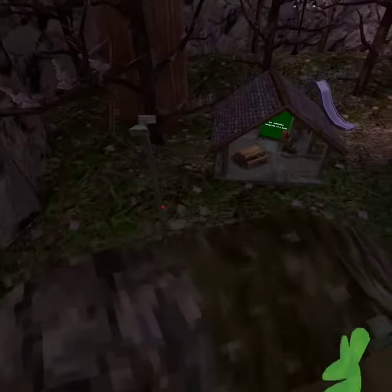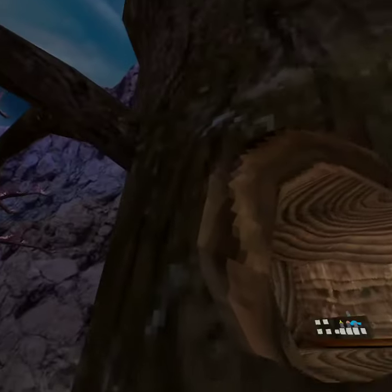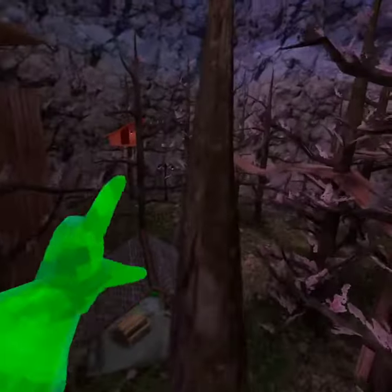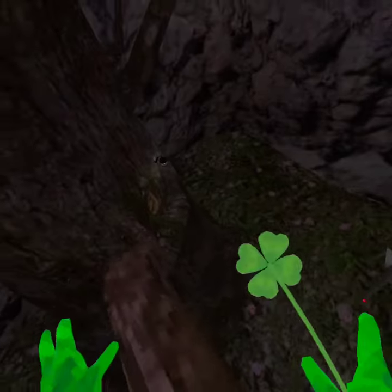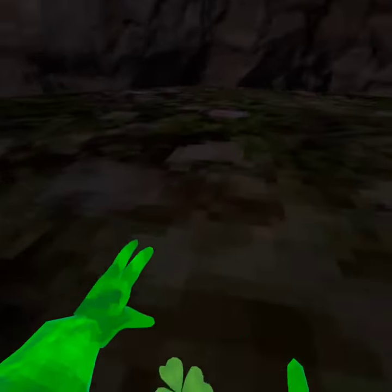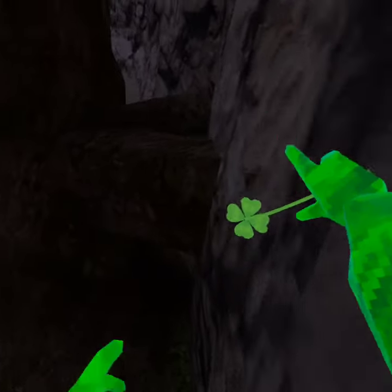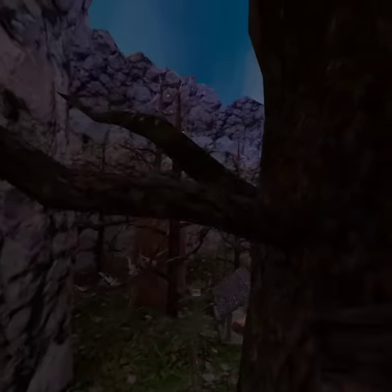In my previous videos I made a tutorial on how to wall climb, and I pretty much mastered it almost. Wait, okay I got it this time. Let's go, mastered.